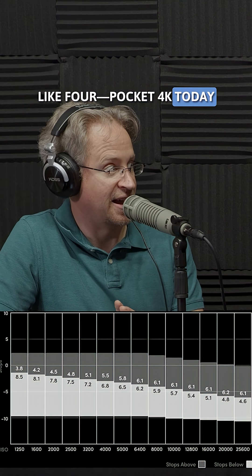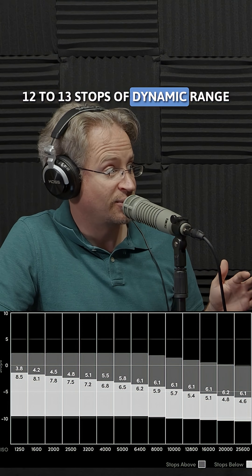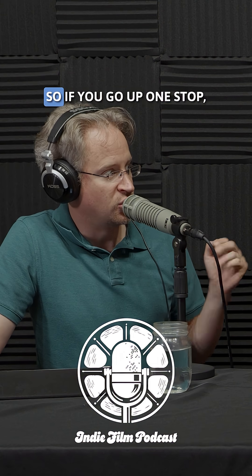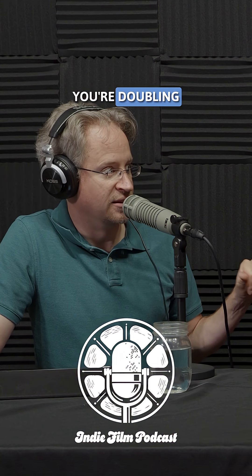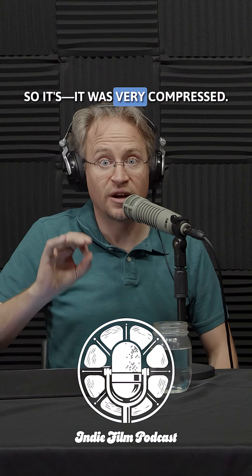If you're unfamiliar with that, a Blackmagic Pocket 4K today is shooting at right around 12 to 13 stops of dynamic range. And stops are exponential — if you go up one stop, you're doubling the amount of information you have available to you. So it was very compressed.